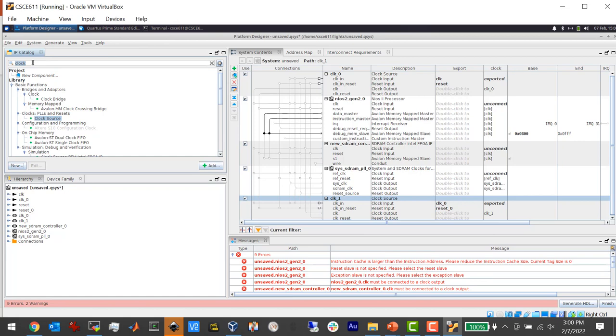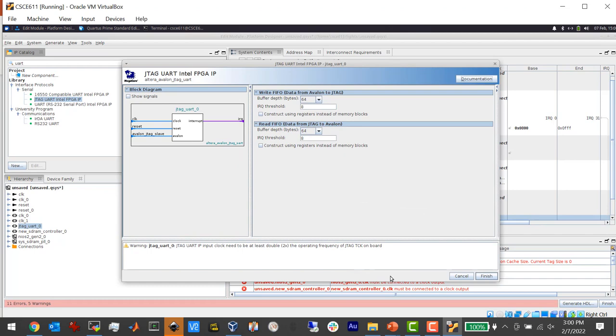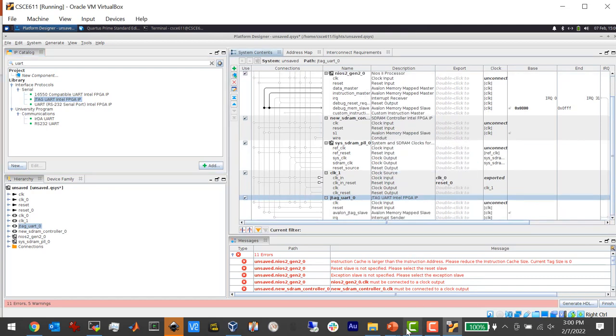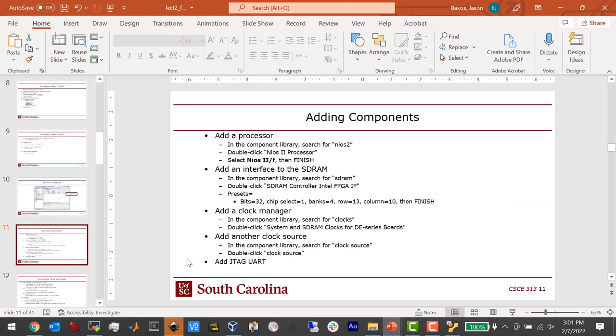Finally, we add the JTAG UART, which provides a console connection. This is a UART that runs over JTAG — a side-channel debug port to the FPGA. Because we have something called a USB Blaster that Altera uses, the USB Blaster allows you to piggyback a UART connection over the programming cable. So when you program the FPGA from your workstation, you can use the same cable to print 'hello world' over it — which is pretty cool. The other FPGA companies like Xilinx do not have this — you need two separate cables. We're done: processor, SDRAM, clock manager, clock source, UART.